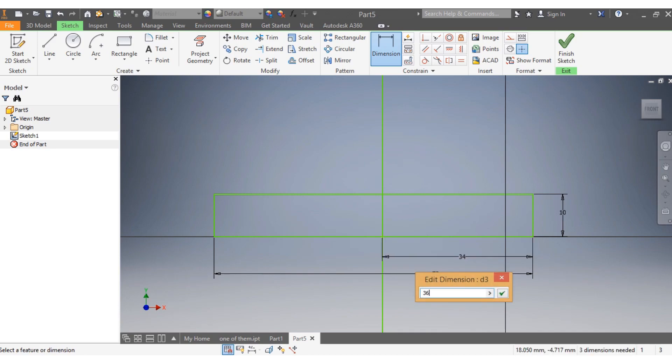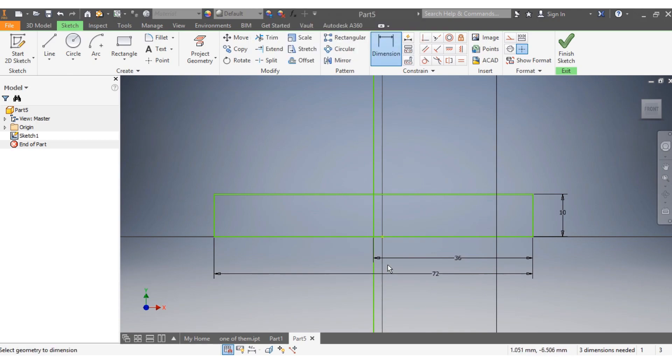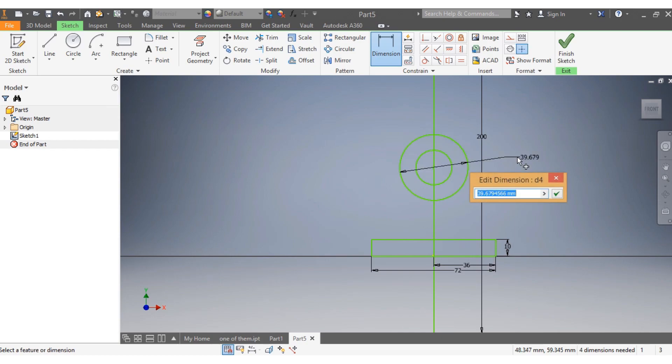Just to make sure my axis is crossing the center of my drawing — I drag it back there. Now I'm going to draw two circles here. My first circle needs to be 50 millimeters, and the second one needs to be 12 millimeters.